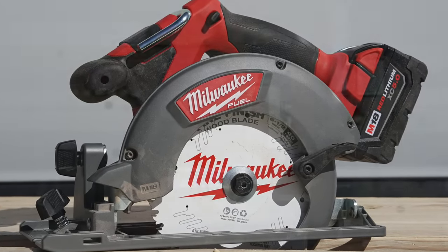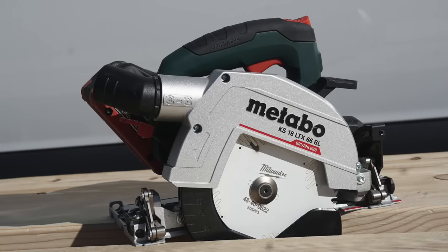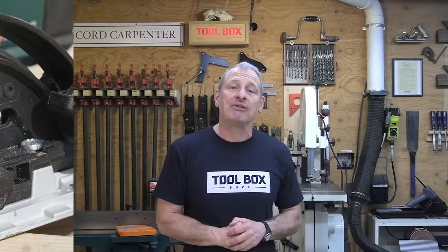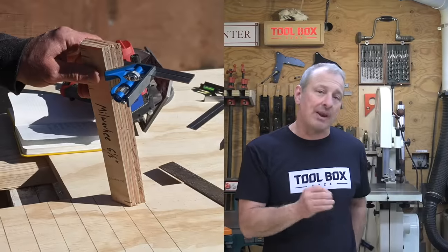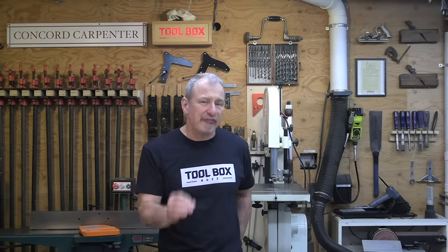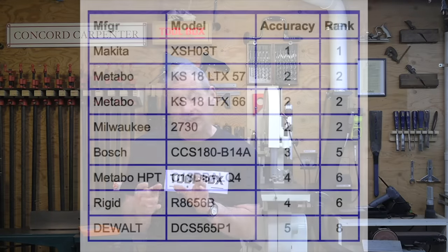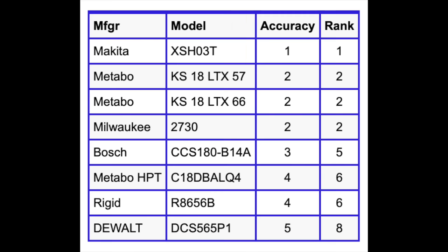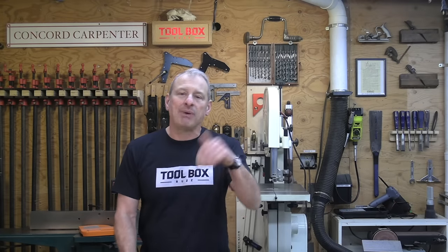Both Metabo circular saws and the Milwaukee tied for second place in accuracy. The Metabo 57 cut perfect bevel and square cuts. The Metabo 66 had an accurate kerf guide and made good square cuts, though the bevel cuts were slightly off — the stop is adjustable and can be corrected with some finessing. Milwaukee has accurate kerf guides and accurate square and bevel cuts, and would have tied for first, but there's no 45-degree detent stop on the bevel adjustment. The Bosch came in third, with kerf notches slightly offset from the actual cut and also lacking a 45-degree bevel stop.